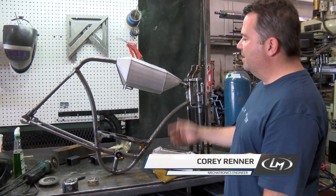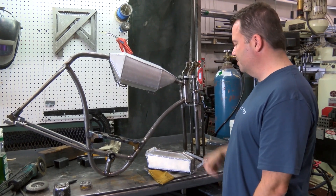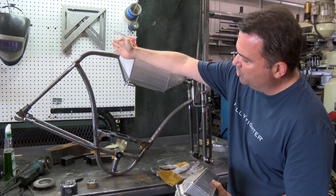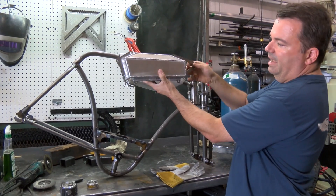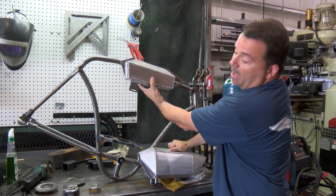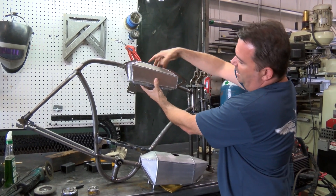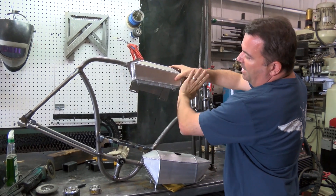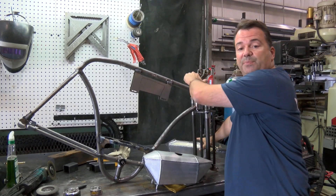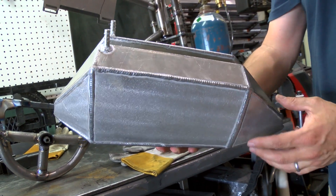Cory here from Local Motors. I've got the newest frame that we've built up for the test mules for the cruiser. Here's the new gas tank. On the original bike, the frame actually bent around the tank, and the tank itself filled the gap in that top tube — that's why it had these gussets here. But on the new one, we've made it so that the top tube is continuous, which makes it stronger and lighter.